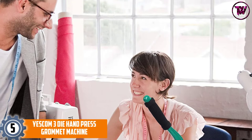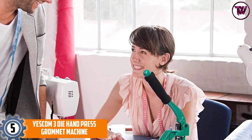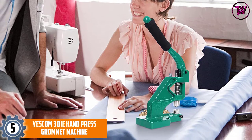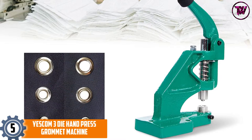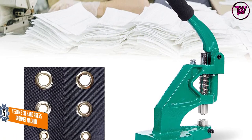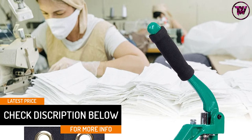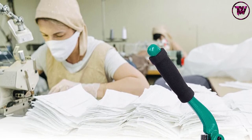At number 5: the Yescom 3 Die Hand Press Grommet Machine. This 15.2 x 10.7 x 6.5 inch manual grommet machine handles different sizes, from number 0 to number 2 to number 4 sized grommets. Its long lever handle provides plenty of torque to snap the grommets deeper into the material. You get 300 pieces for each size of grommets, but this machine is not compatible with leather materials. You can secure the tool to your workstation through the 3 pre-drilled holes in its base.